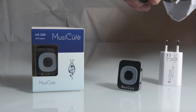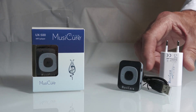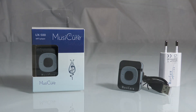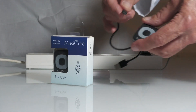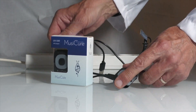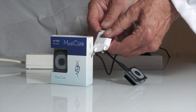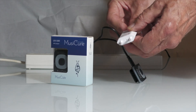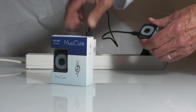The player comes with a charger cable and a charger plug that can be connected to a standard European power outlet socket. It is important to charge the player as the first step when received. Insert the small USB plug into the player and the larger USB plug into a power outlet socket and switch on.